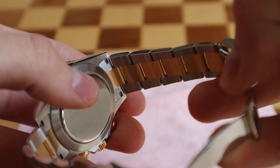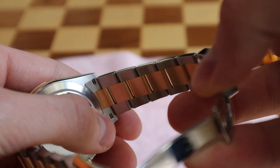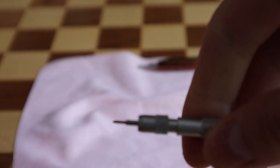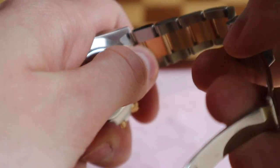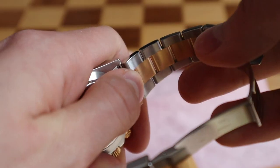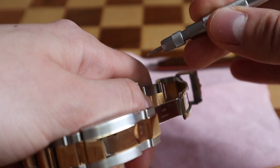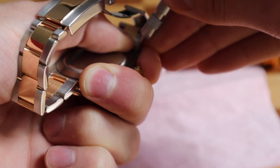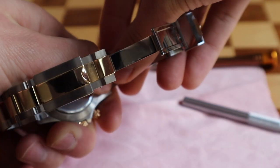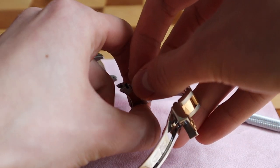As you can see, the end links have two holes, and going through them there is a spring bar, which is removed with a spring bar tool — that's pretty obvious. To do this, you need to hold the end link with your thumb firmly — really firmly — and point in the direction in which you want to remove the bracelet from the case. Then simply hook the spring bar tool into one of the ends of the spring bar. Do the other side and the bracelet will release — you will hear a click — and now it's removed. Just take out the spring bar from the bracelet.